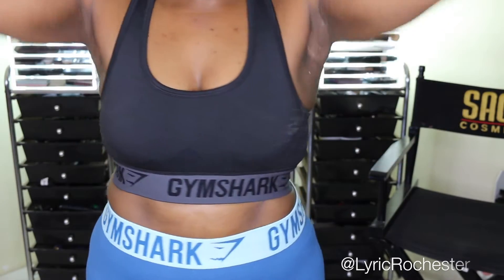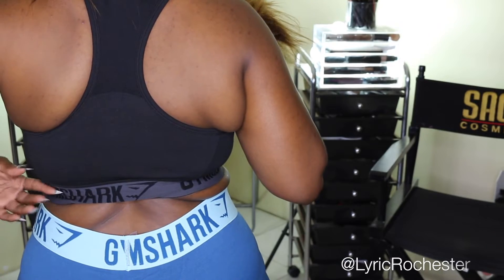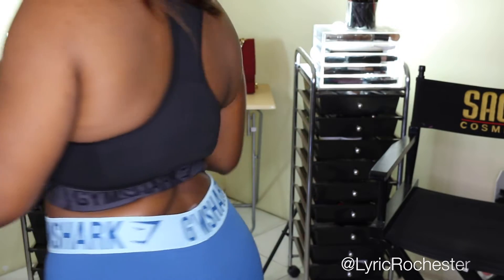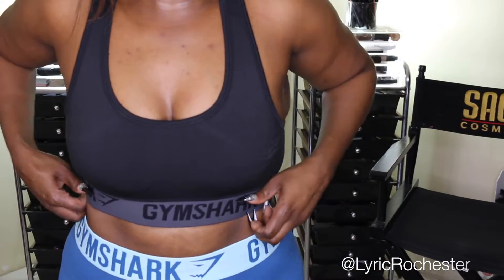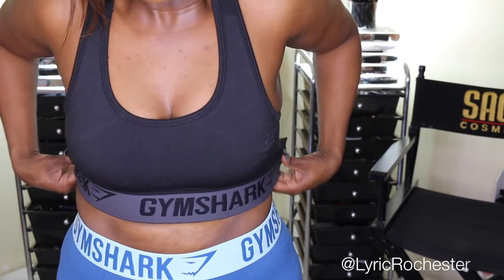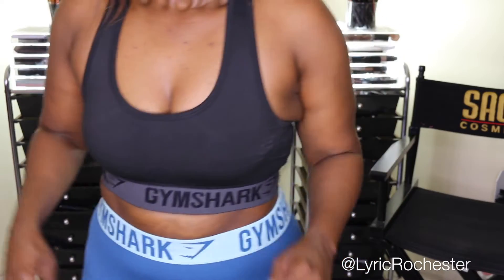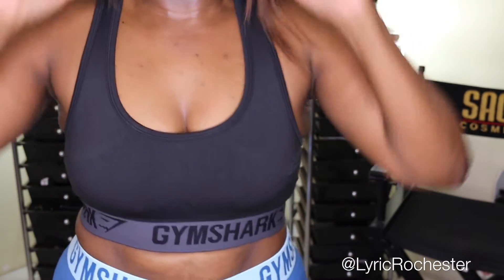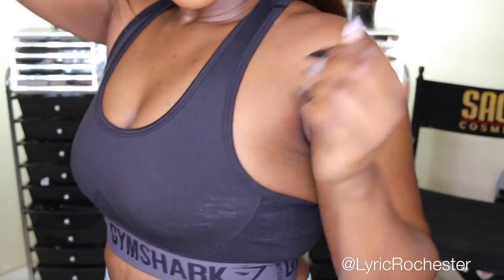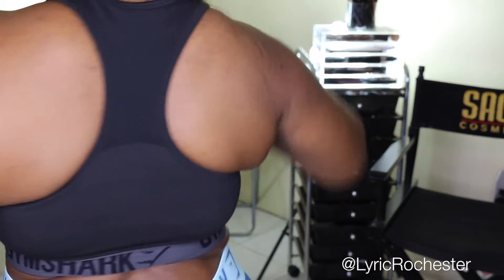So this is the Flex Sports Bra in black, and again it's in a small. To be honest, I think I could have sized up because it's cutting in here. But I don't mind it at all. I know it kind of looks uncomfortable or funny, but I do not mind. And I love — this sounds weird — but I love the cleavage it's giving me. I can do a bunch of stuff in this. This is nice.